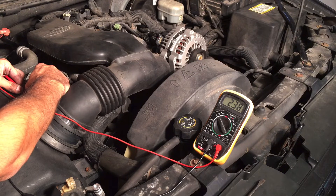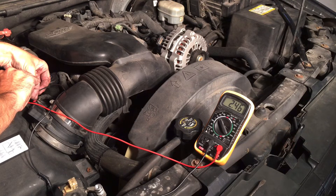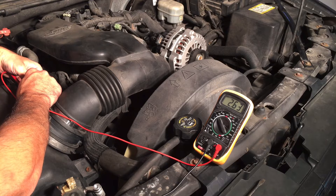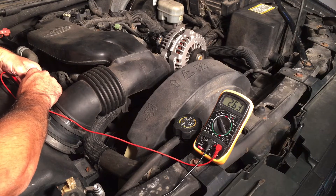Let's go ahead and accelerate gradually. The voltage should increase with it, and when we let off it should come back down slowly. What we saw there indicates this is a faulty mass airflow sensor, because at idle it was pretty stable, but as we accelerated it was all over the place. What you want to see is a steady increase in voltage and a steady decrease when you let off the acceleration and the RPMs come down. This one was bouncing up and down all over the place, which shows that this sensor is faulty and needs to be replaced.